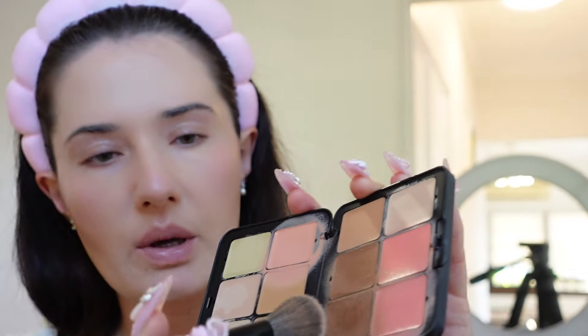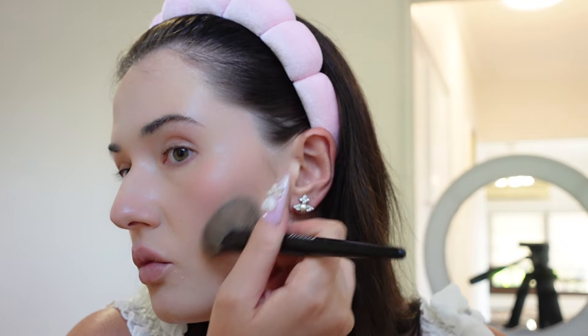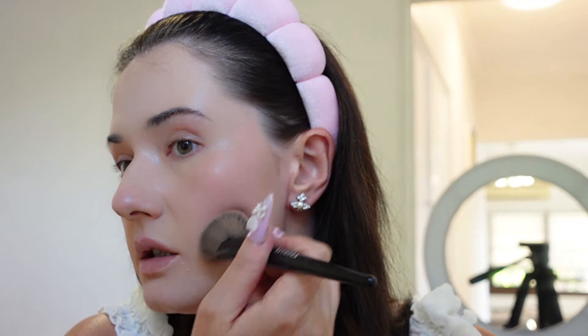The key is to use products that are all the same consistency — if you're going for gel, stick to gel. I'm picking the darkest color and lightly dabbing it. I put it near my ear area and brush it down, doing the same on the other side — it really defines my face.